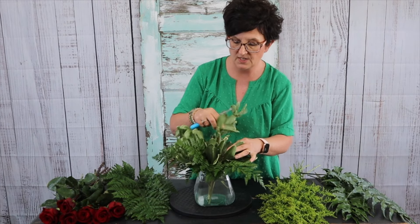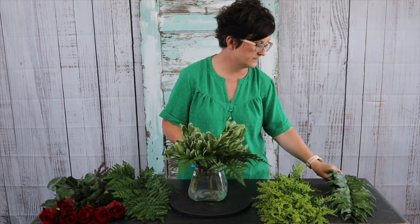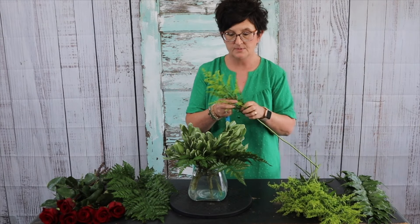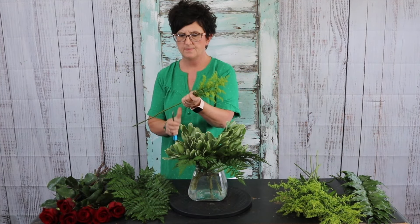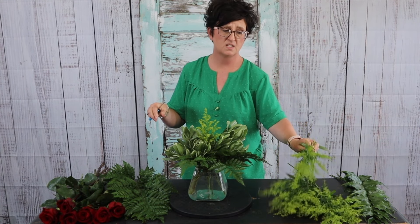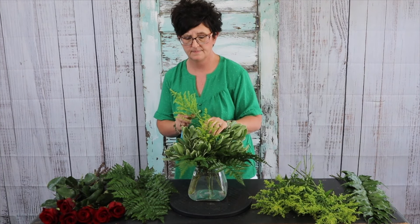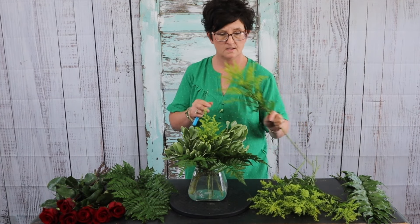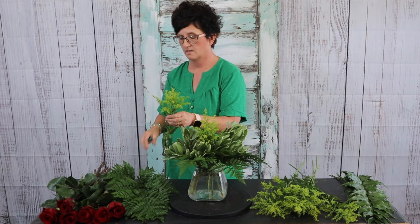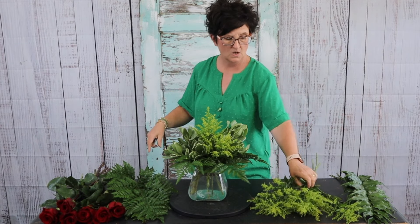Next I'm coming in with a little bit of solidago aster. Solidago is one of my favorite filler flowers. I'm just stripping some of the bottom leaves off and breaking it into pieces to tuck in.